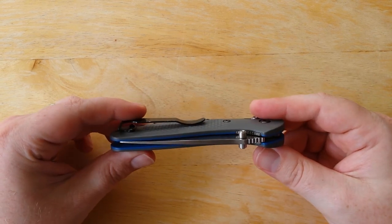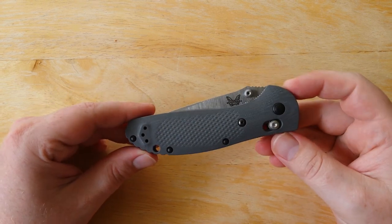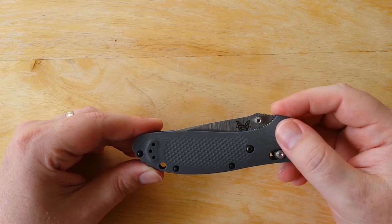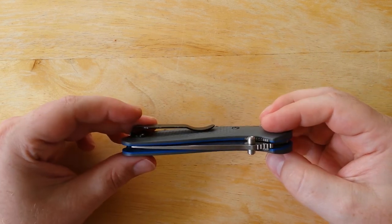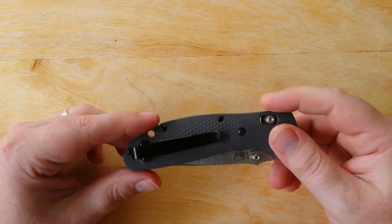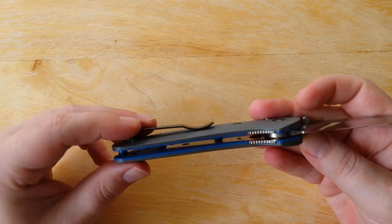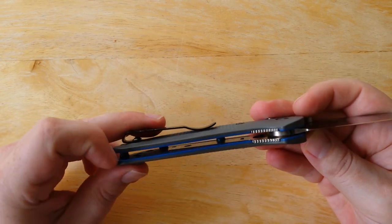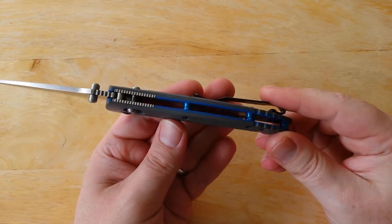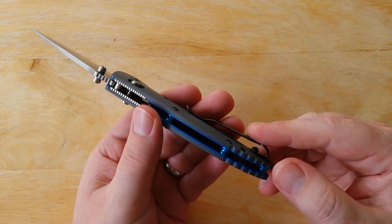Very nice knife, guys. Really like the changes that Benchmade has made. This is really — I think I said this before — maybe what the Griptilian should have been the first time around. Very high value knife: 20CV steel, G10 handle scales, bi-colored G10, anodized standoffs. Those are some really nice higher-end features that you really don't see in a lot of production knives.